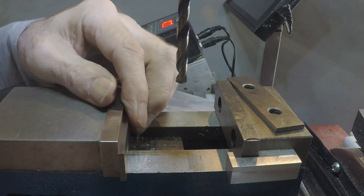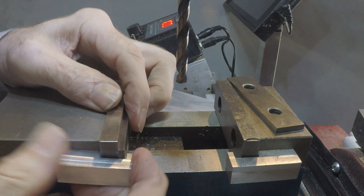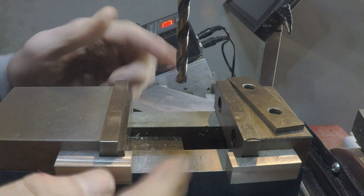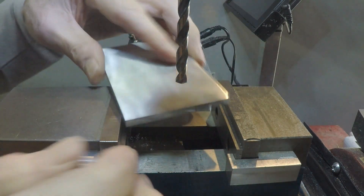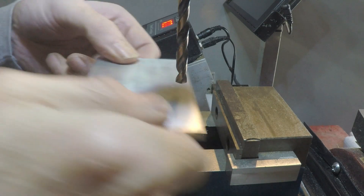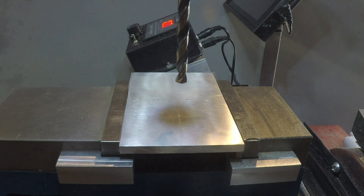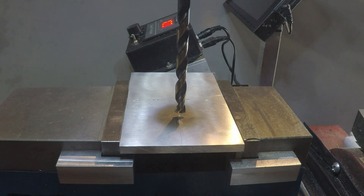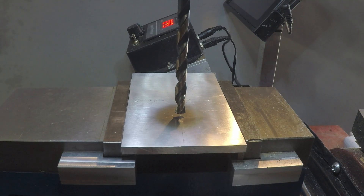We've got a couple of parallels here and some parallel holders — little magnetic holders that will clip in there and hold that in place so it doesn't fall over. I'll link to a video below that I made about how I made these; they're very handy. So now I'm going to set this over here on the parallels, tighten that down in the vise, and then center up on that hole — on that divot that I made there. And I'm ready to drill a hole.